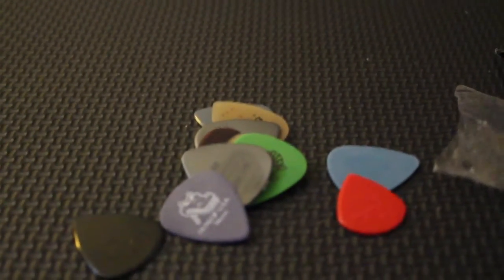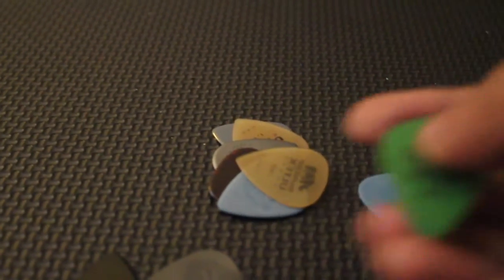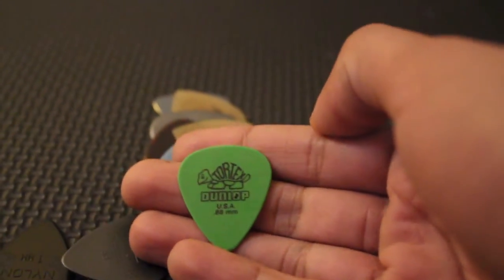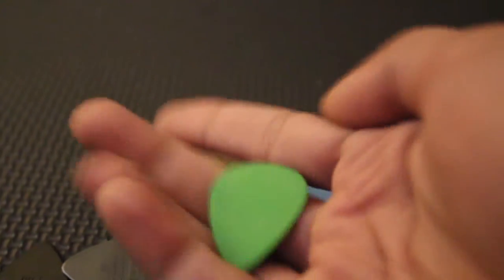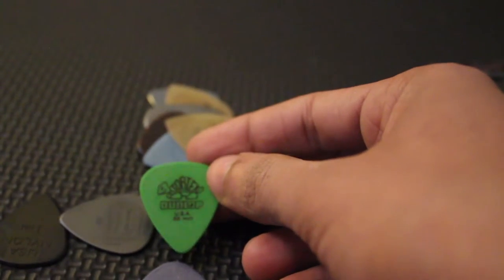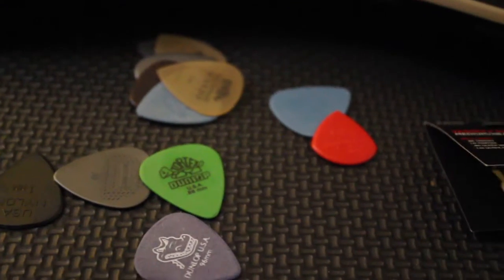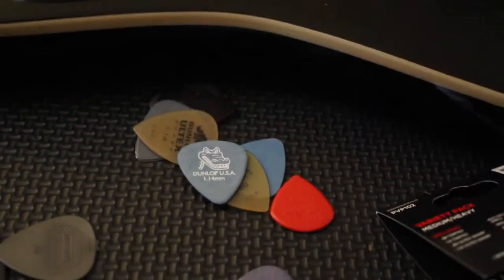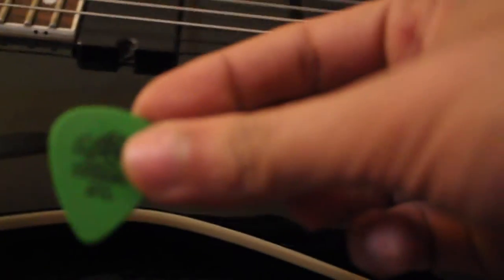So we have the Tortex — the first one on the list, the 0.88 Tortex. You can see it's pretty strong. I'm going to try this out on the guitar — I've got my seven-string beast out here. I'm going to try these picks one by one. So this is the 0.88 Tortex, let's pick and see.